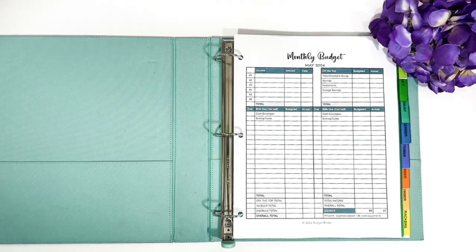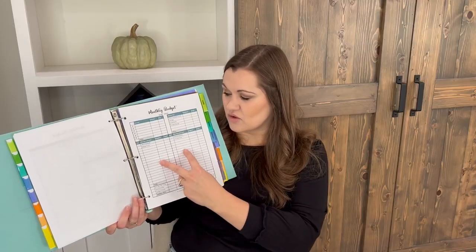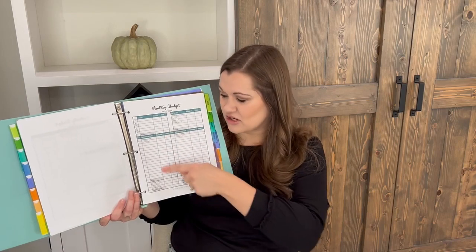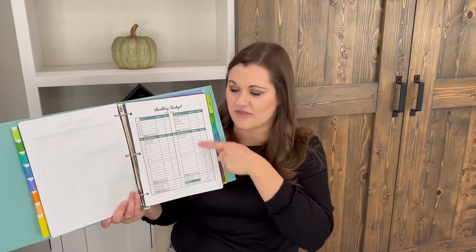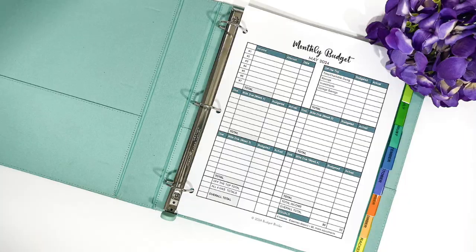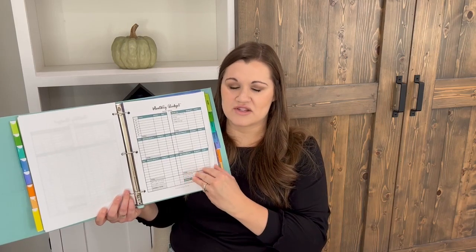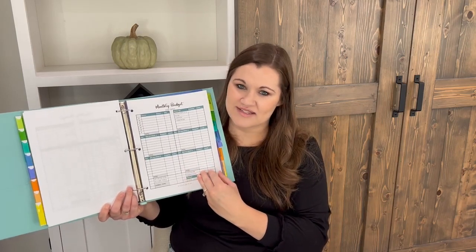The next budget form is for if you're paid bi-weekly or twice monthly. This gives you two different sections to break your bills up into the first and second half of the month. And the last one is if you're paid weekly — you have four different sections to break your bills up into the four different paychecks you receive.